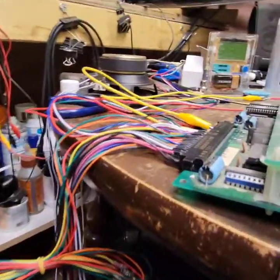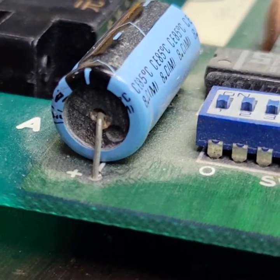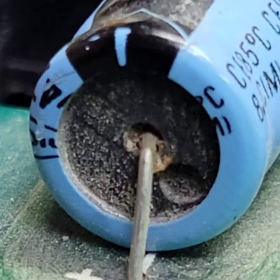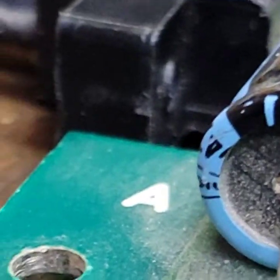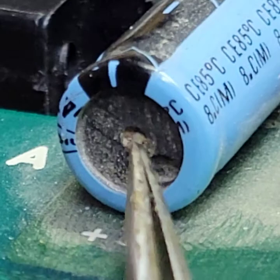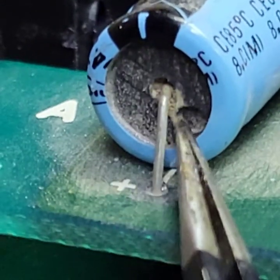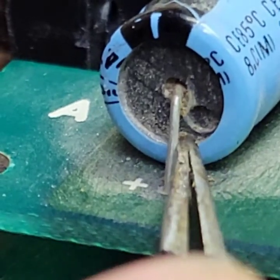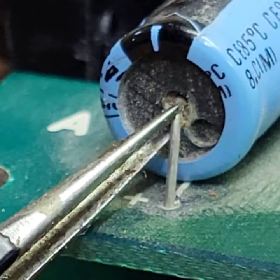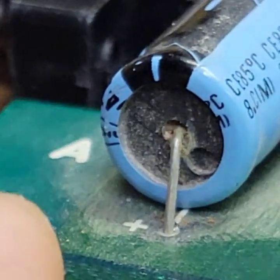It could be these bad caps too — don't think it couldn't be. Look at the shape of these. Is that leaking? That sure looks like it's leaking to me. Yeah, that sure looks like it's leaking. Let's get something to poke and prod that. Oh yeah — yep. That is absolutely leaking. There's no doubt about it, that right there is leakage.